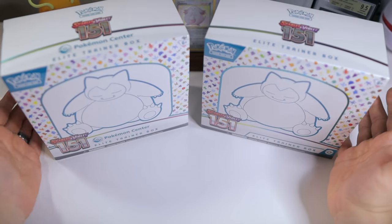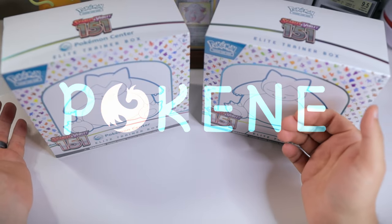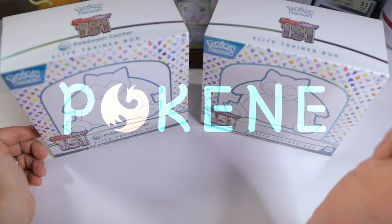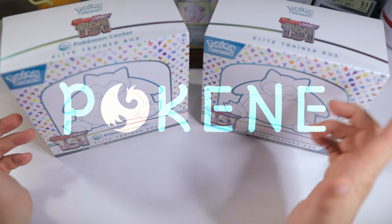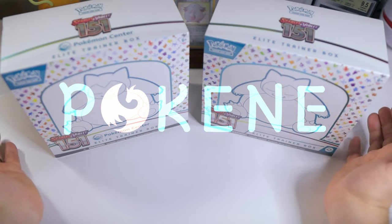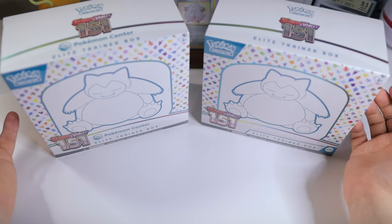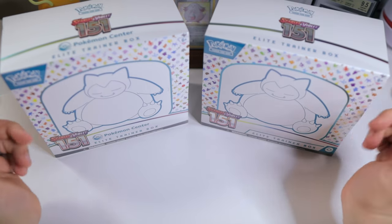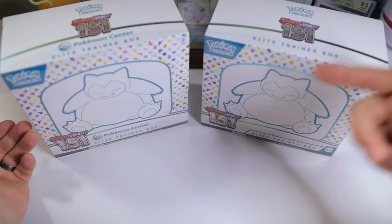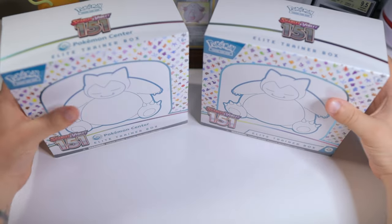If you guys have not been able to pick up much 151 so far, I want to mention two resources. The first is PokeNE — check out my link in the description below, and if you've purchased from them you'll actually get a free booster pack with your purchase. They're a very trusted name in the Pokemon card community. And then the other resource is Amazon. Amazon actually has some legit sealed Pokemon card product as long as it says sold and shipped by Amazon on the listing. I'll link to a few products like the ETB in the description below.